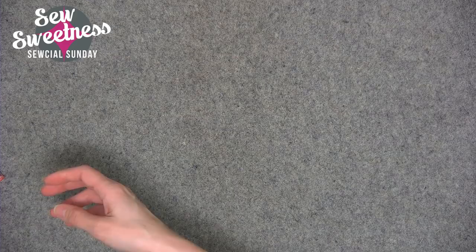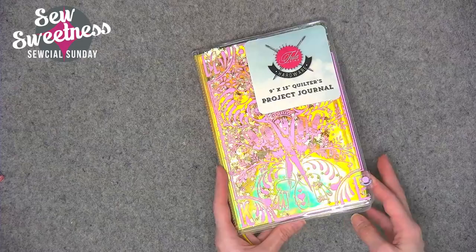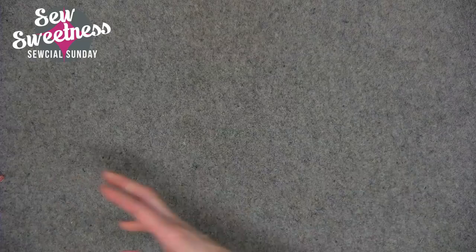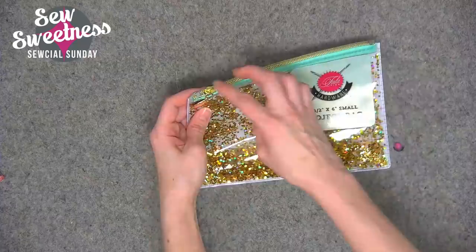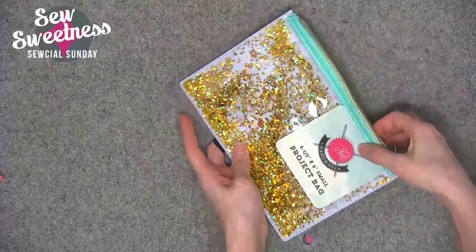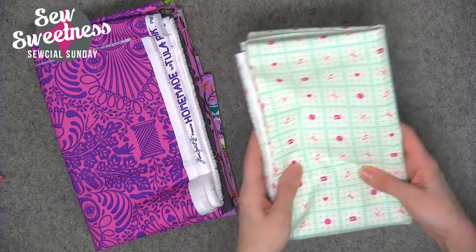The Tula Pink notions are really cool. There are straight pins with pink plastic unicorn heads. Tula also came out with a quilter's project journal that has grid pages with little pluses so you can design your quilt layouts and color in your quilt designs. There's a smaller project bag with clear vinyl on the outside — water on the inside, with glitter circles and stars — and you can see what's inside. Then there's a really large project bag with a clear front panel, which I love especially in green.